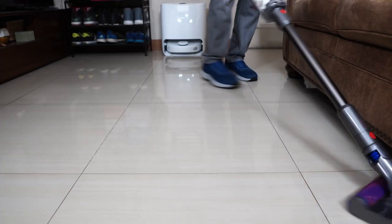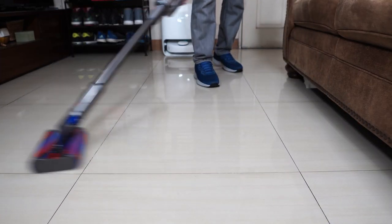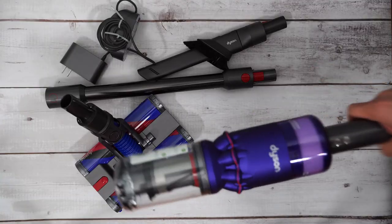Hi, welcome back to the Cordless Vacuum Guide. In this review, we'll be looking at another brand new product from Dyson: the Omni Glide.